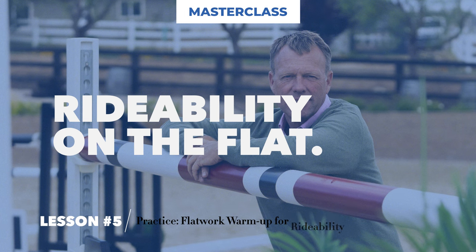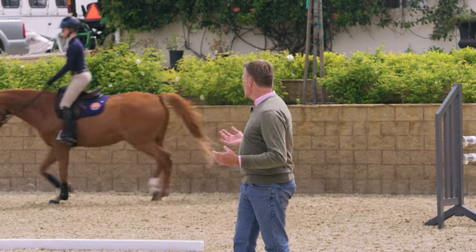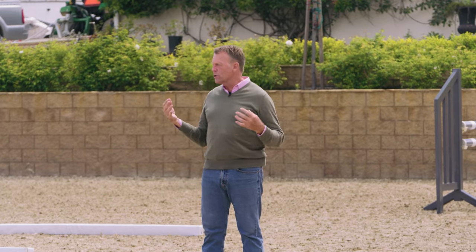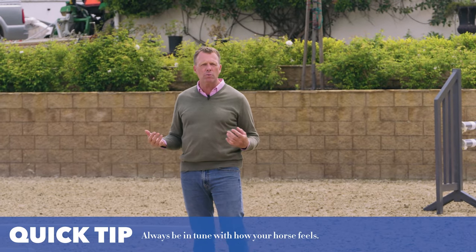I always start off with my horses in a little bit of a forward-posting trot, just to loosen them up, to get them moving in their body, get them a bit supple, get them stretching. It's also a good time to feel how they feel. I'm always wondering how does my horse feel the first time when I start to trot, so I'll start a little bit, maybe two times around to the left.